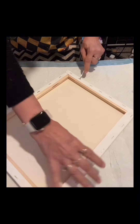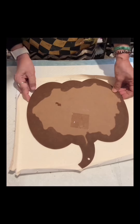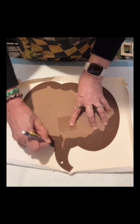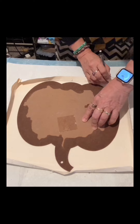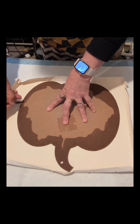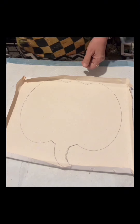I will use this 11 by 14 canvas I bought from Walmart. I will save the wooden frame for my next craft. I will trace this pumpkin onto the canvas and make sure I get the exact size. I traced the pumpkin just a little inward so I will have the exact size — it's difficult to sand this because it's canvas.